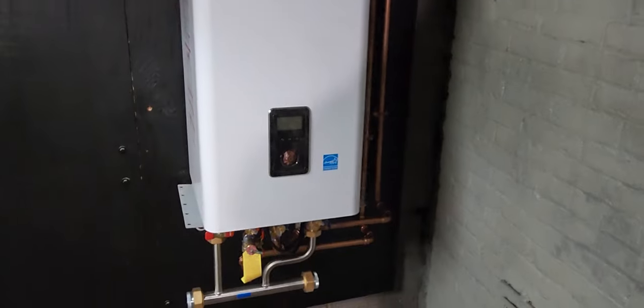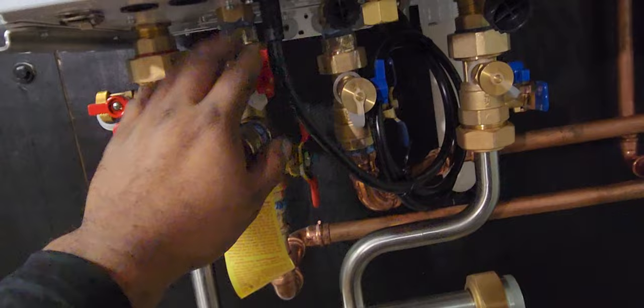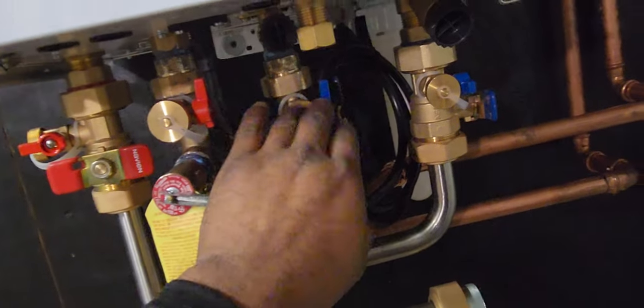For my YouTube viewers, this is a Navian NFC 250/210 with 180,000 BTU on the heating side. The heating side has this manifold here — boiler supply, boiler return. It's a combination boiler, so it also does domestic hot water out and cold water in.